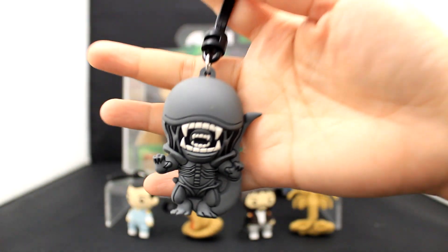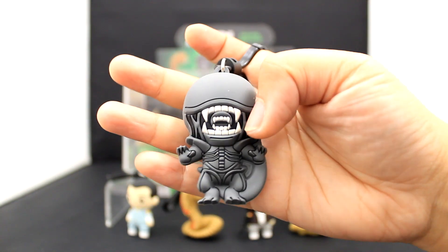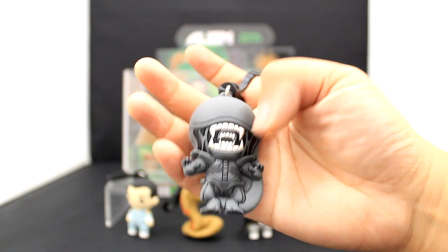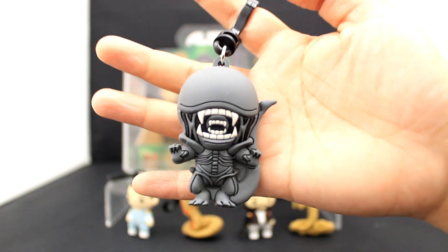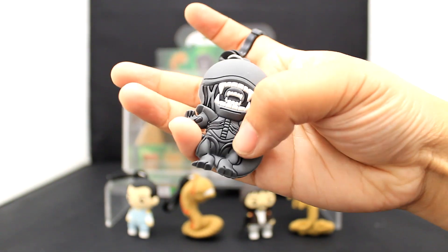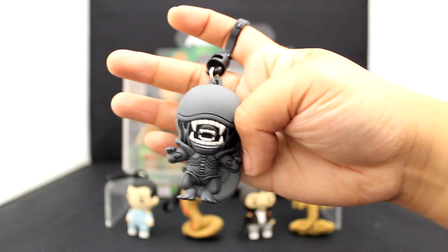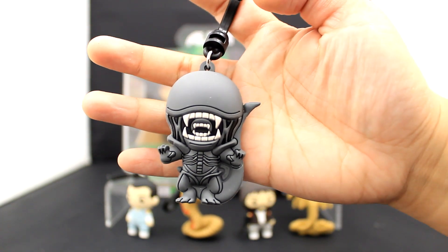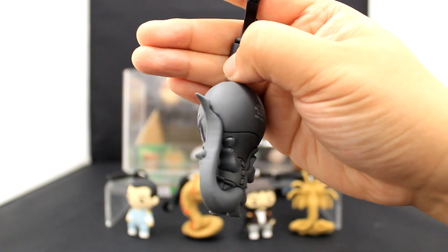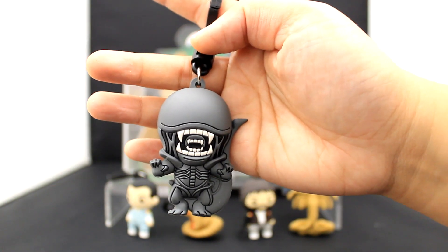Next up we have a xenomorph where you can see the mouth — there's the little mouth popping out of the big mouth. I like that foreshortened view of it, that's really cool. Love all of the details in the torso and on the shoulders — claws are out, it's just so good. And here's the back view of the super scary xenomorph, just ready to attack.